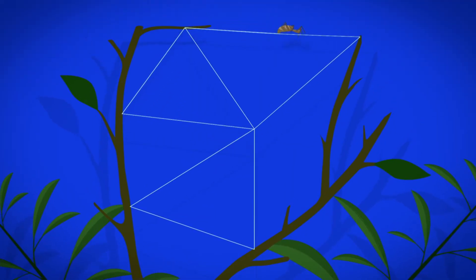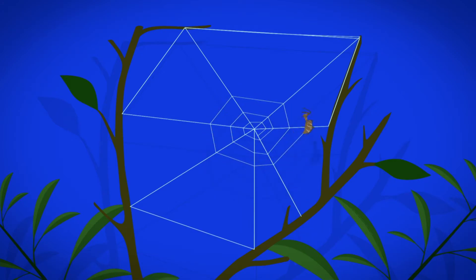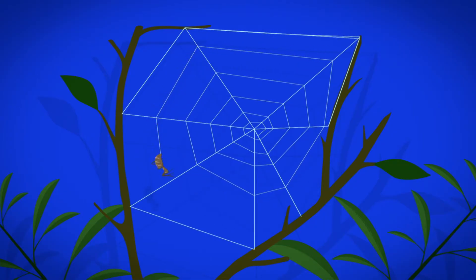Next the spider makes the threads that come out from the middle, called the radial threads. Then the spider makes the spiral shape, starting from the middle, working backwards. When the shape is right, the spider makes sticky silk droplets to catch flies and drops them on the web. Then the spider waits. When a fly hits the web, the spider feels a tug on the thread. It pops out and wraps up the fly in silk to eat later.